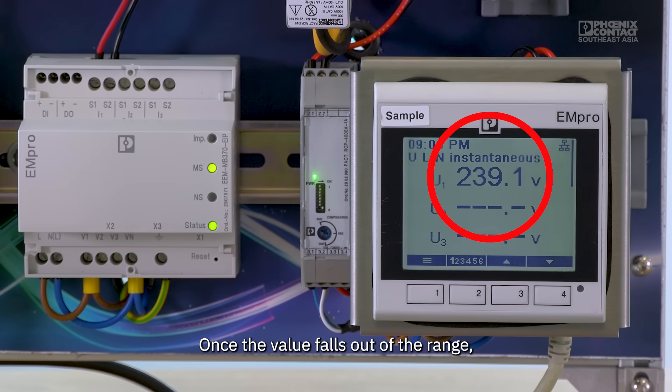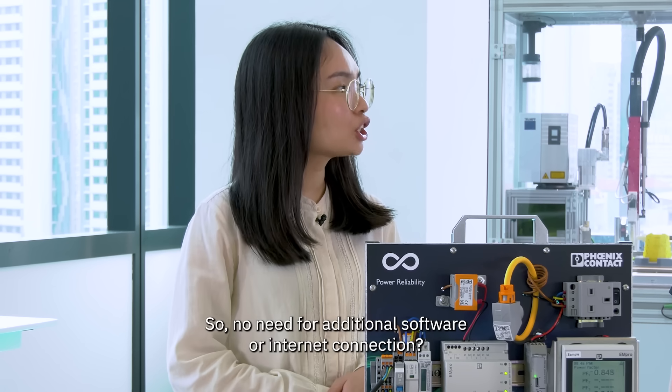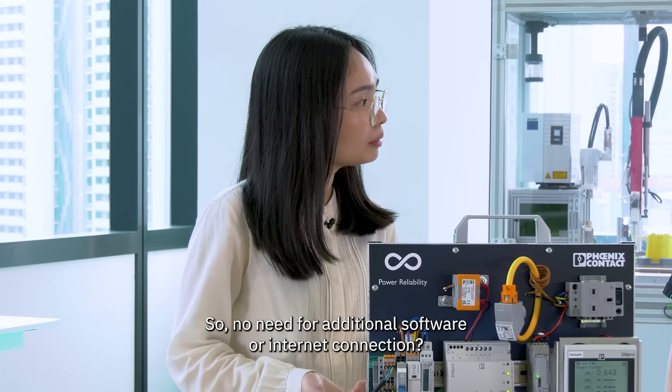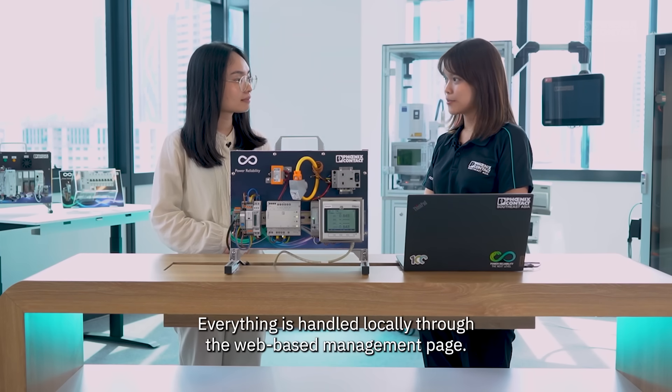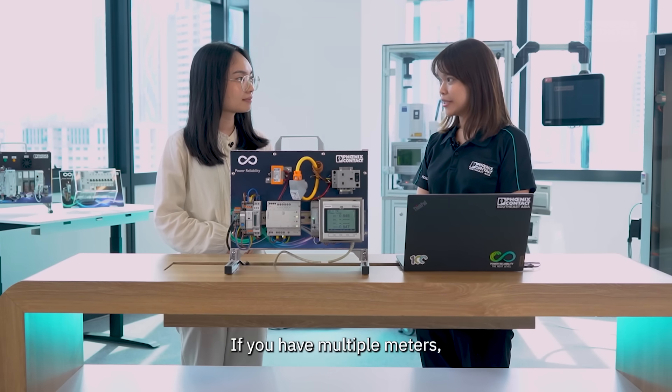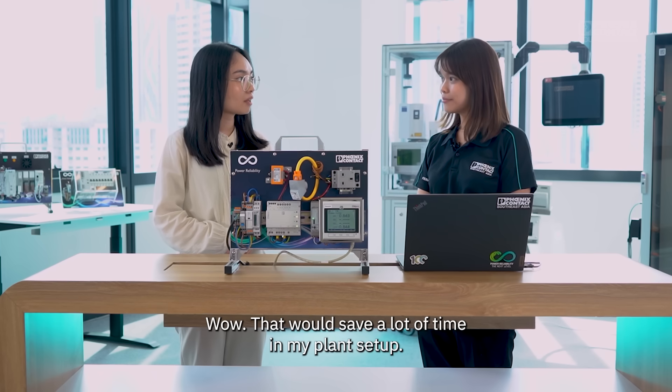Once the value falls out of the range, the alarm will be triggered and your display screen will turn red. So no need for additional software or internet connection? Exactly. Everything's handled locally through the web-based management page. If you have multiple meters, you can even publish the same configuration to the rest of them.